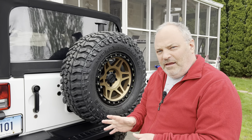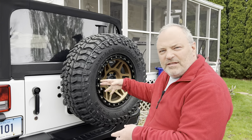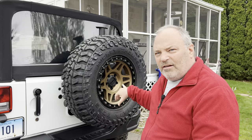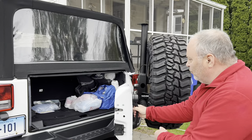Another reason Matt liked the AEV carrier is the way it works with the spare tire. On a lot of carriers, you have to move the tire out of the way and then open the door separately. With the AEV model, it's all tied together via a linkage system. So what you do is just open it up like this, and the tire actually moves out of the way.